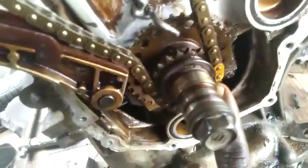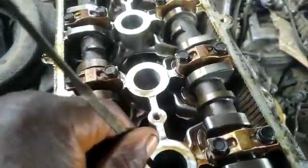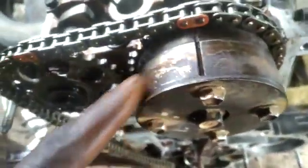Now let's talk about this point here. Before I get to this point, I need to turn the engine. When I turn the engine and piston number one is fully up, it will give me exactly the point I want here — so the timing will be corresponding with what we want.